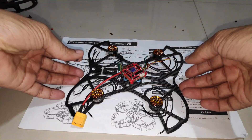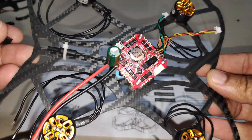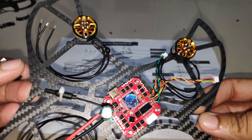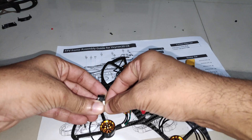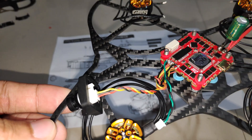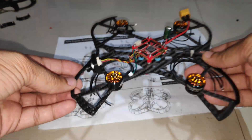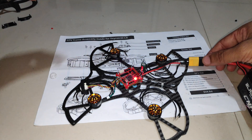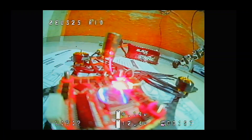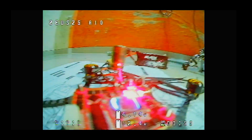I've soldered the XT-60 connector along with the capacitor and the wires for the VTX and camera on the flight controller. No smoke or anything — everything seems to be working just fine. The VTX, camera, and flight controller are all working well and I can see the video feed on my cell phone.